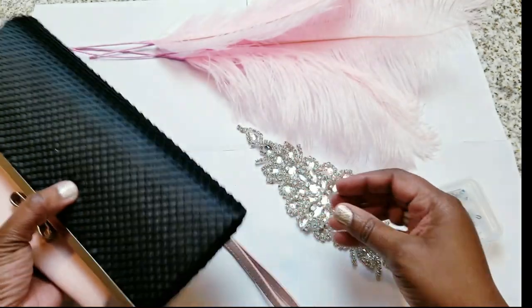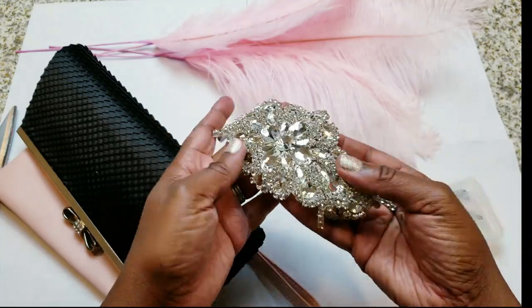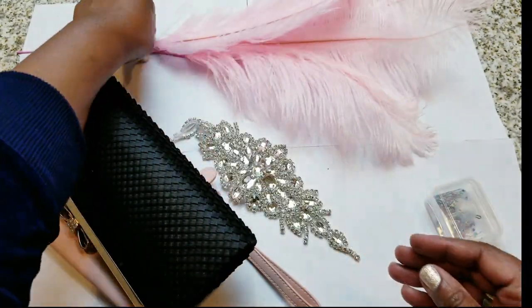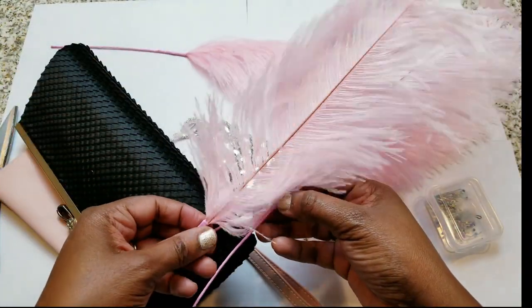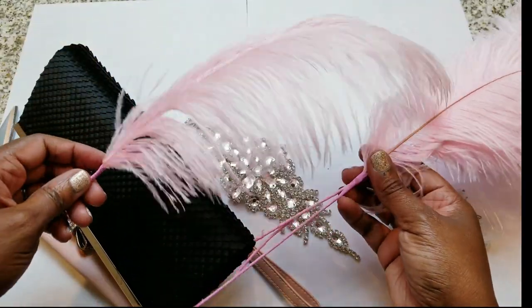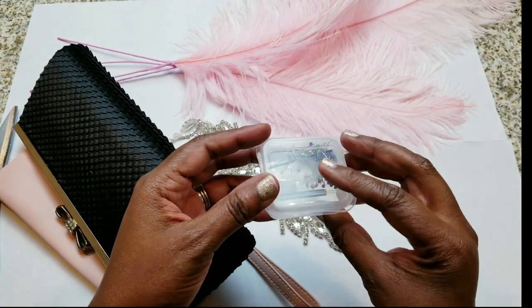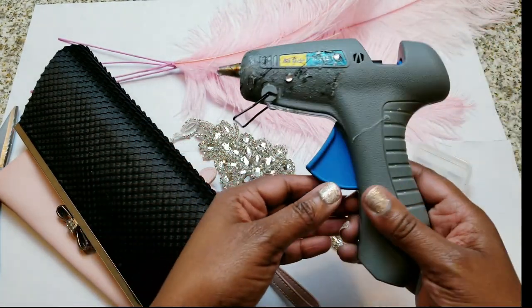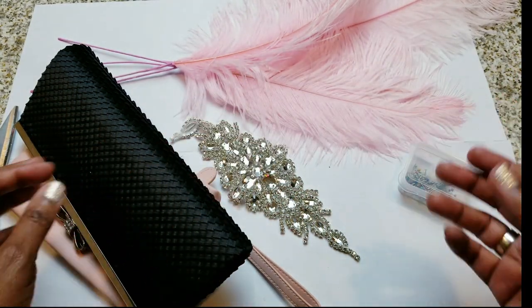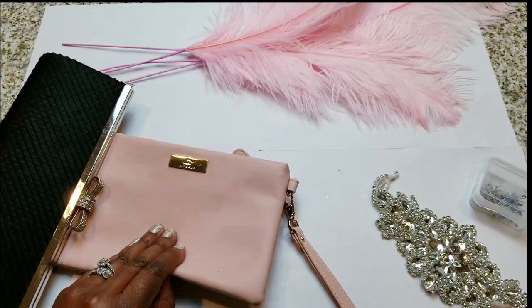What you're going to need are some clutch bags. I went to my closet and found clutch bags I don't use, but you can purchase some. You're going to need an applique — I use this one, but you can get any applique you want. You'll also need some large ostrich feathers; try to find the biggest ones you can — I got these from Hobby Lobby. You'll also need a glue gun, hot glue sticks, and any color ostrich feathers you like. And of course, a pair of scissors to cut the ostrich feathers. That's basically what you'll need.